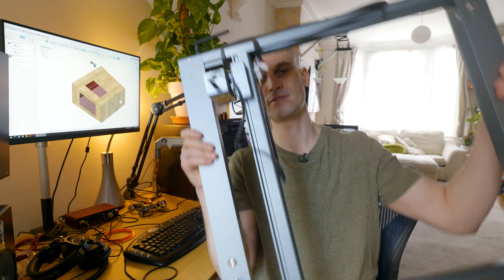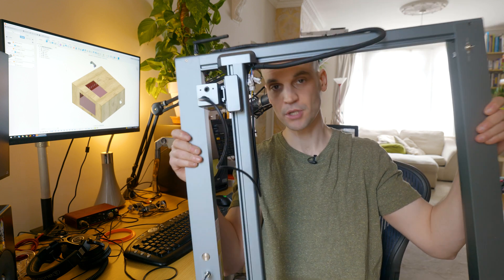Hi everyone, it's Paul from This Design. I recently got hold of the Auto Laser Master Free and I'm going to do a full review of it very soon. One thing I've quickly realized while trying to use it is that I need to build an enclosure for it, so that's what we're going to do today.